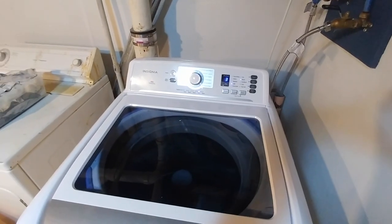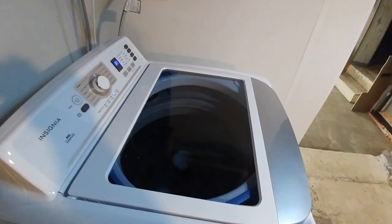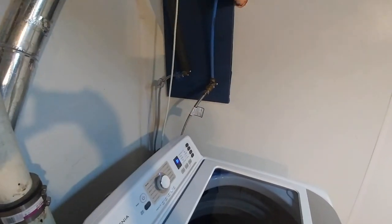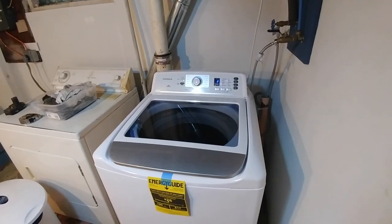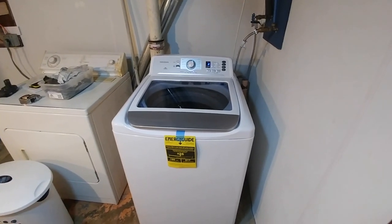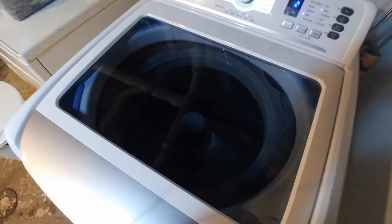This machine is much quieter than the old machine — of course it's brand new. The guys carried it down, took the old machine out, very fast and very efficient. We got brand new stainless steel connectors as part of the install package. $600 for the machine, including the install and removal of the old machine. Very happy with it so far — very clean looking machine.